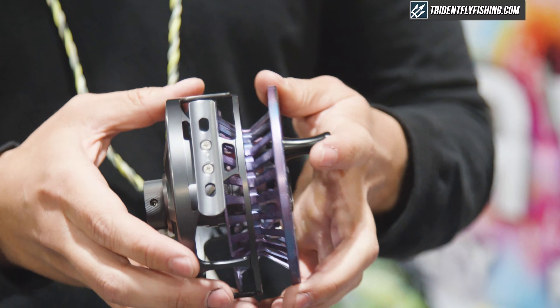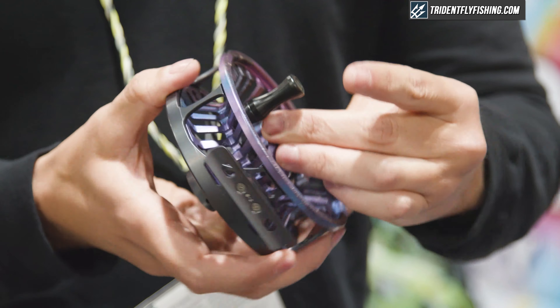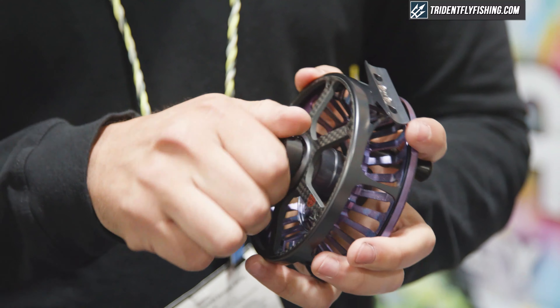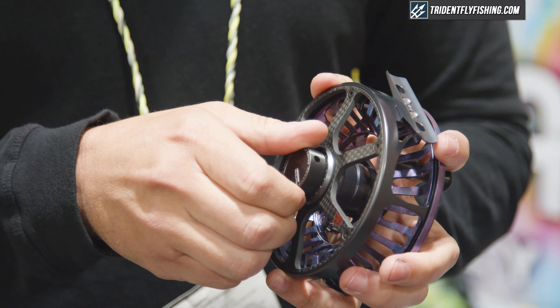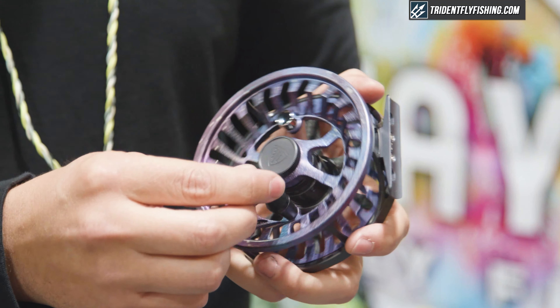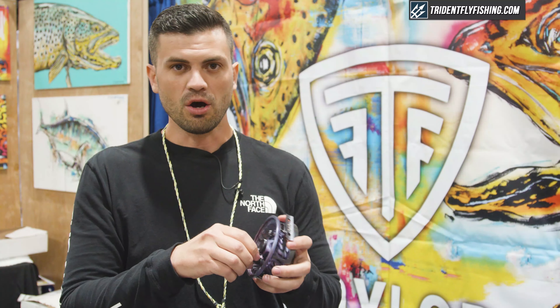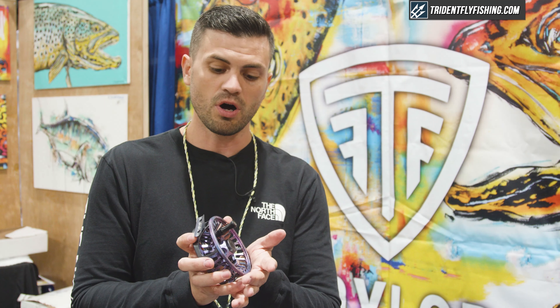We really focused on the ergonomics of this reel, making sure it feels good in the hand and fishes really well. It has a slightly inlaid handle, which helps you pick up line a bit faster than a normal retrieve, and also helps when you're palming the reel out in the saltwater — keeps your knuckles from getting hit as the reel begins to move.